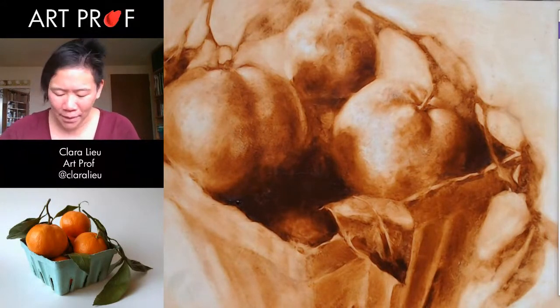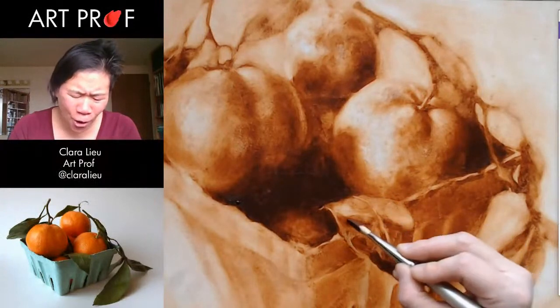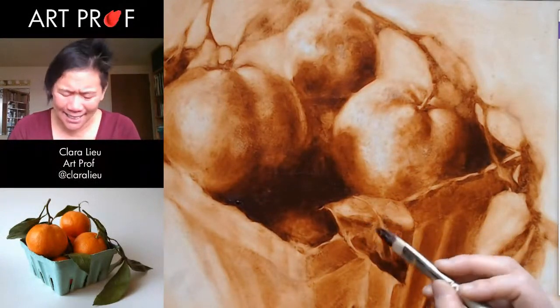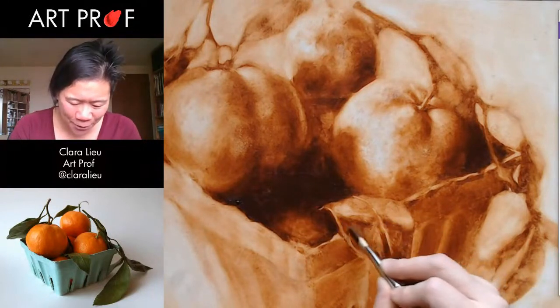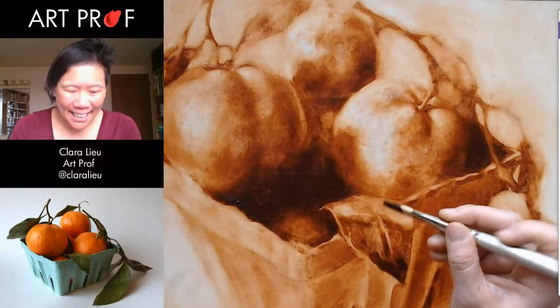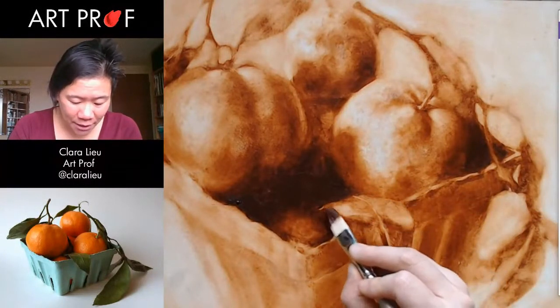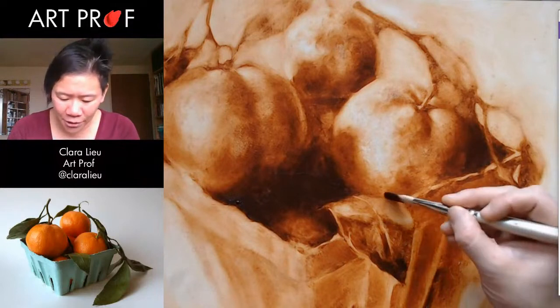If you look at The Supper at Emmaus, it's a total show-off painting. It's like, look what I can do — I can paint grapes that look sumptuous and amazing and look at the glistening. It's so annoying. It's an amazing painting. I mean, I love it. It's got incredible examples of foreshortening and all these great things.